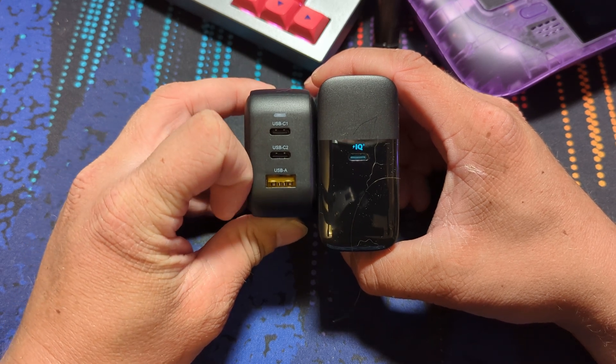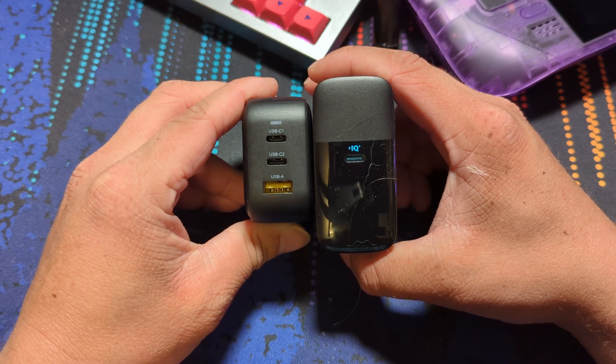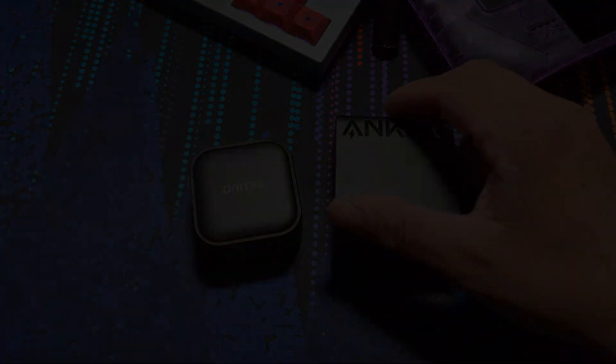That'll do it for this review of the Unitec 65W charger. I hope I was able to provide some useful information to help better inform your decision. As always, I hope you all have a great day, and remember — don't judge a charger by its size, but by its power.